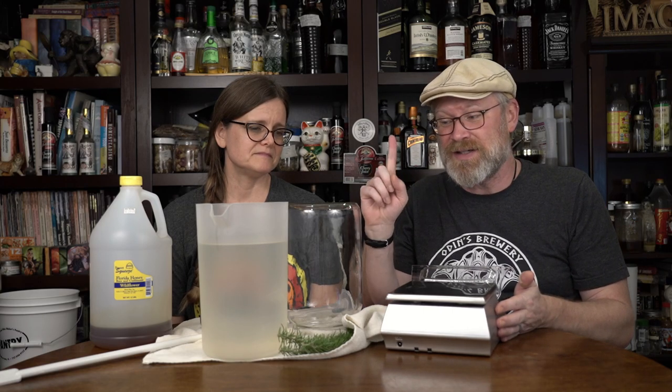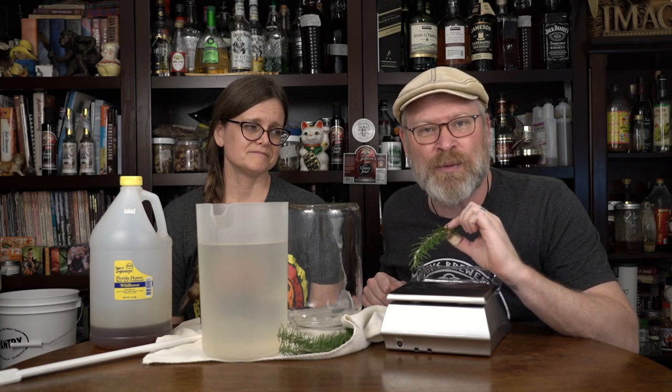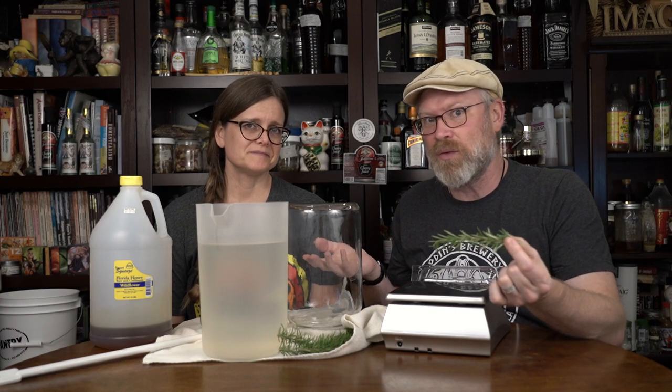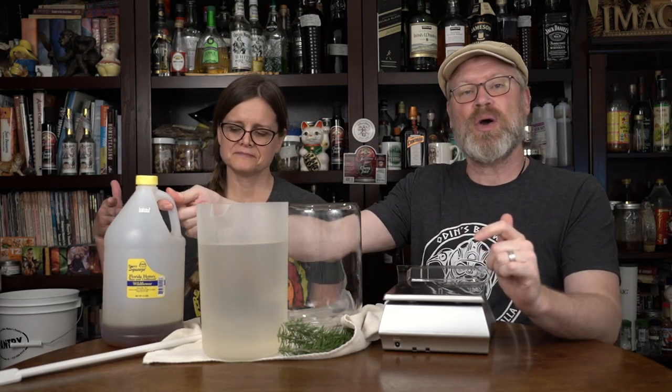To get started, all you really need is a one-gallon fermenter and some rosemary. The fermentation process will kill off anything that's on it, and there's probably yeast on here that we can use. Who knows if there's enough in the honey? So we're going to get it from both sources and let them fight it out — this is a wild ferment. We're going to be using a sweet squeeze wildflower honey, and I'm only going to use one and a half pounds, because that comes to about a 1.050 gravity in one gallon, which is roughly what you want for like a beer. So let's get to it.